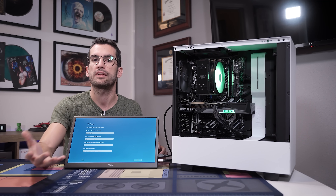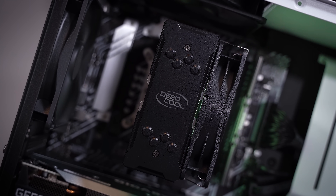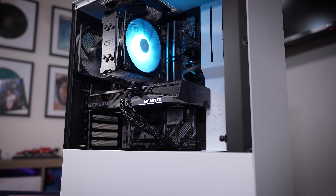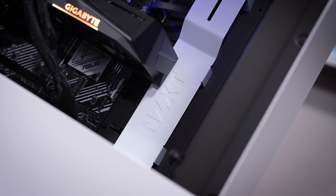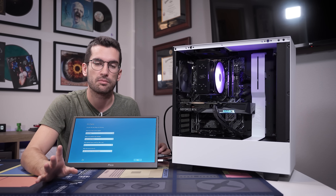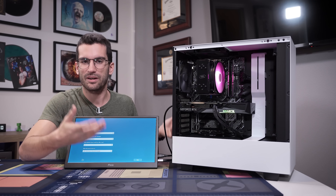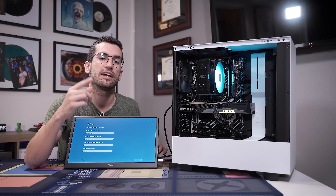This curated kit from NZXT is straightforward — you shouldn't have any issues walking through the steps even if it's your first time building. If you've built tons of systems you probably don't need this, but for those who are just afraid to dip a toe in the deep end, or are considering a pre-built because they don't think they have the knowledge, PC building is very simple. The most difficult part is picking compatible components beforehand, and that is exactly what the BLD kit does for you.